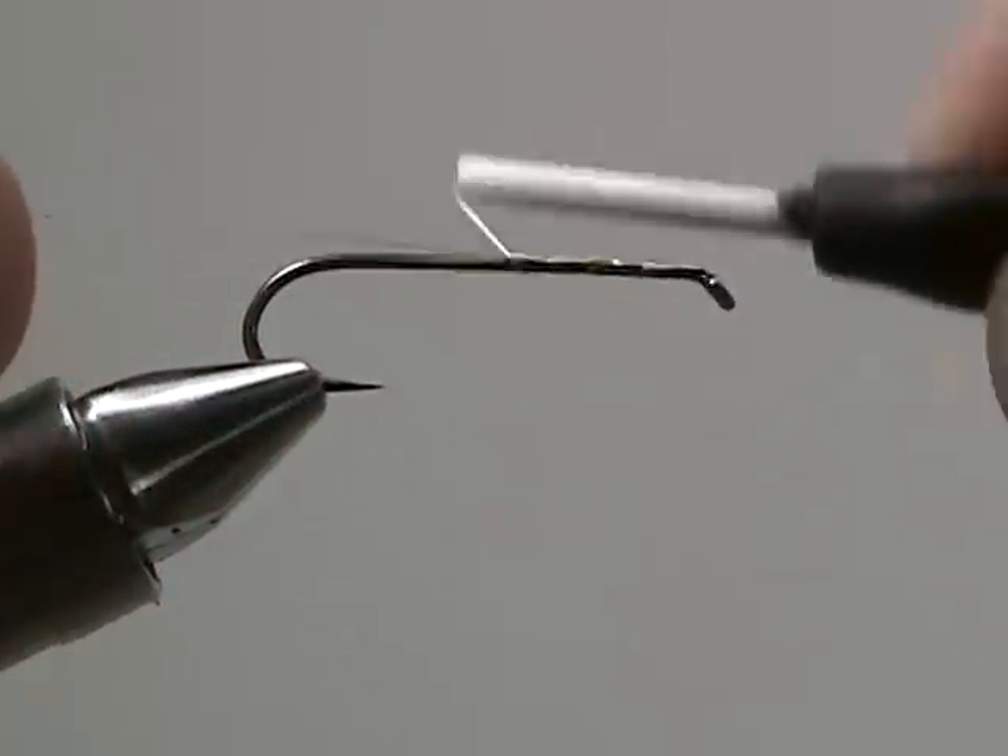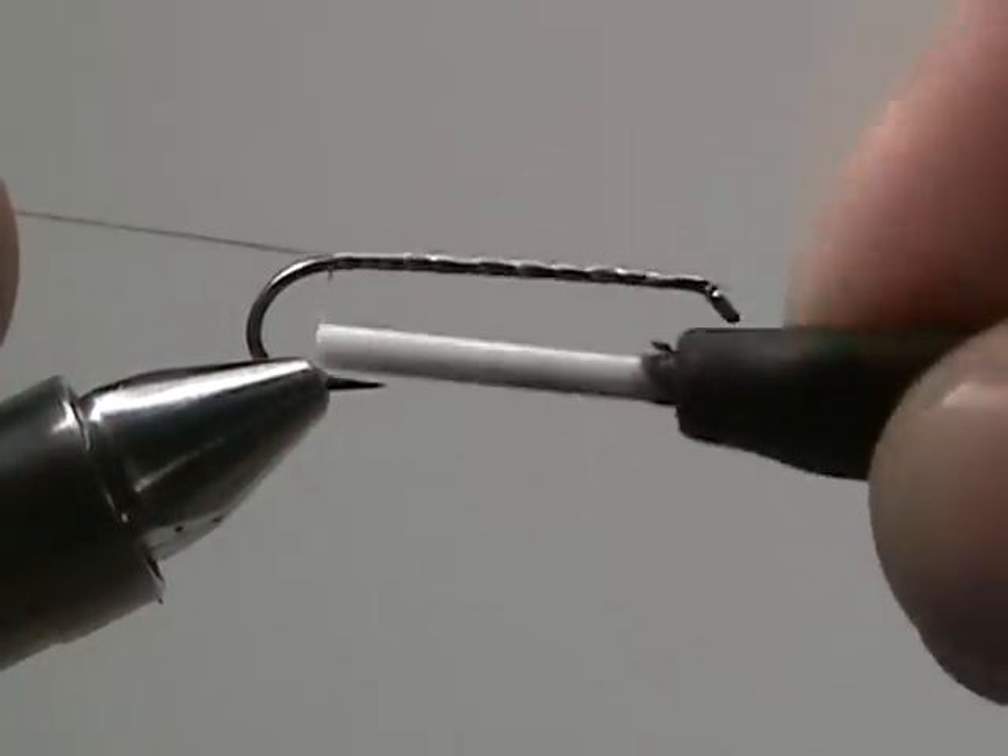Start by wrapping your thread to the hook, back to the bend of the hook, and then back three quarters of the way up the shank. Snip off the tag end.